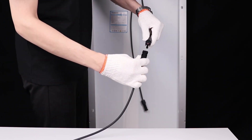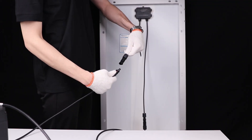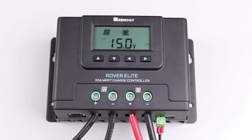The final step is to connect the solar panel. We will use this adapter kit to connect the panel to the Rover Elite. Connect the appropriate line on the adapter kit to the appropriate PV terminals on the Rover Elite. Once the panel is connected, the PV voltage will be shown on the LCD screen.